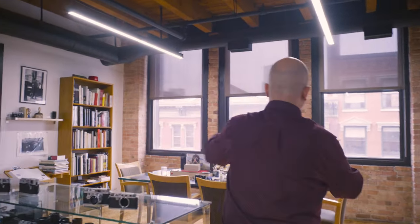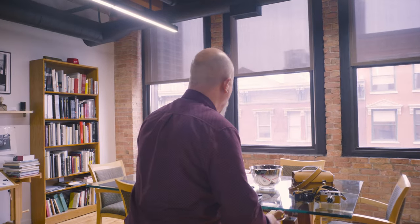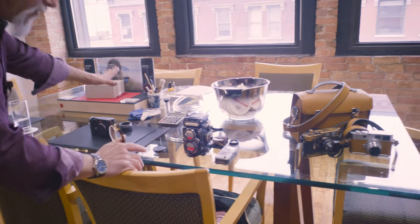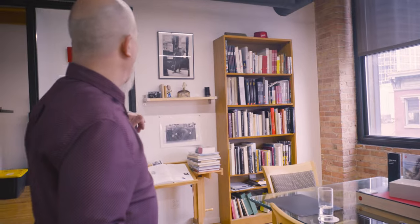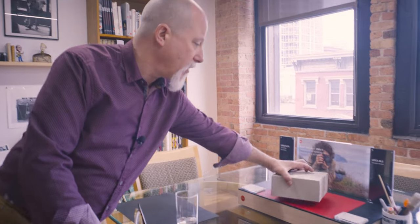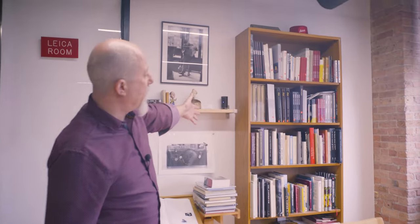We like it that people can come and sit down and we can schmooze, talk about cameras. We have a place we can put out our collections when we get them in. We change our displays around — we have a new M6 that we'll be doing an unboxing video for shortly. This is where mostly our SL cameras live. And lots of monographs — I believe that one of the best ways to be inspired, or if you get photographer's block, is to sit down with a monograph.